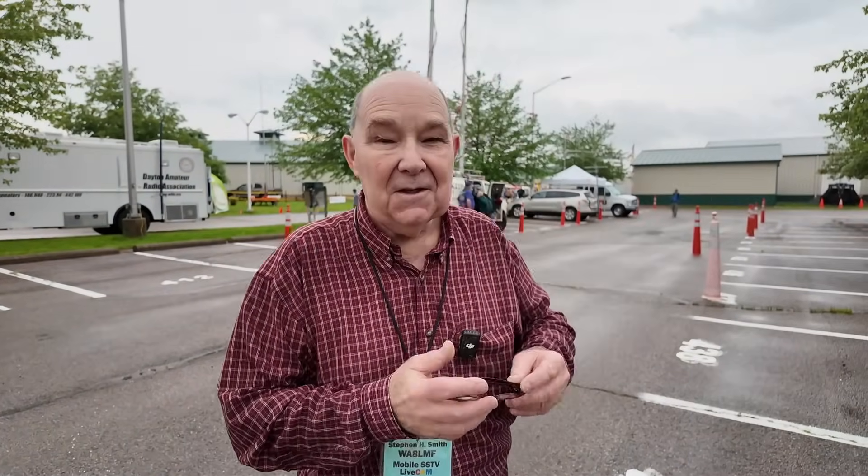Stephen, thank you for your time this morning and giving us a walk around of Studio B. And guys, that's a wrap here from Studio B with Stephen. If you found today's information helpful, be sure to give us a thumbs up before you head off. We will see you guys on the next one. Until then, 73.